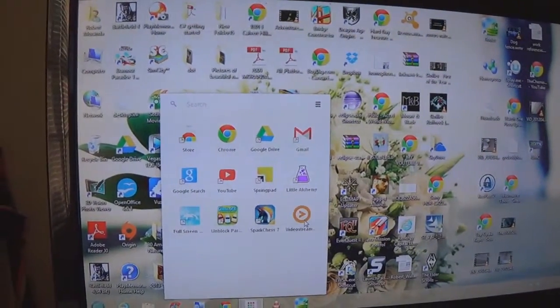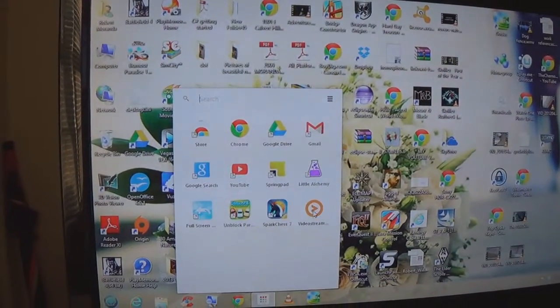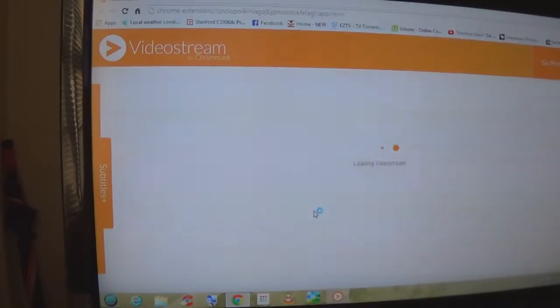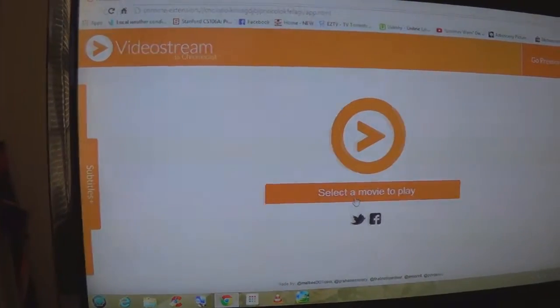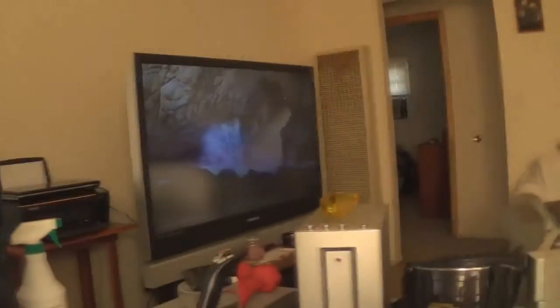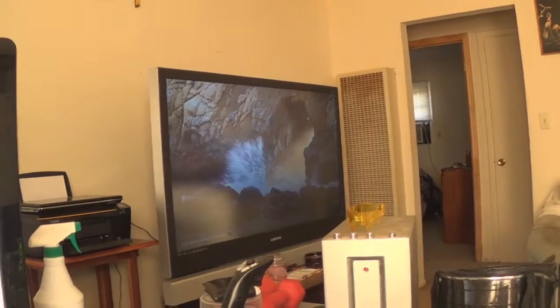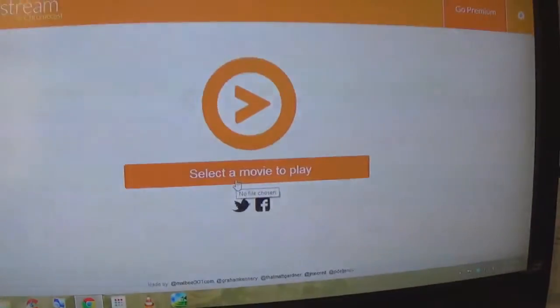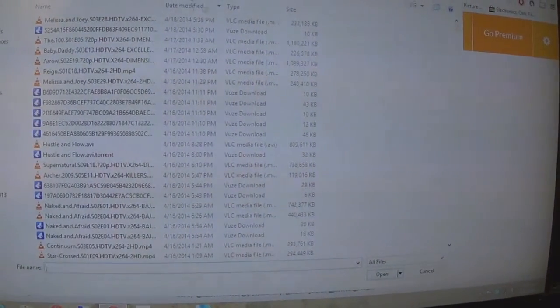From the app store, you can get it on your computer — it's called Video Street. It is made for the Chromecast. After you load it up, and I have my Chromecast all set up over here and ready to go, you select a movie from your hard drive or from your NAS.